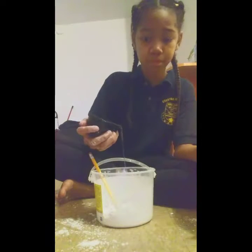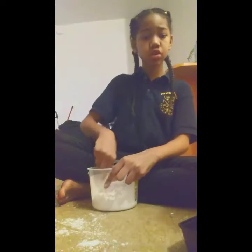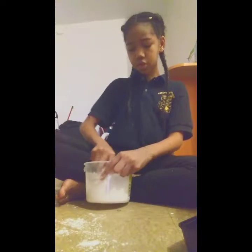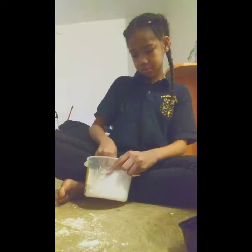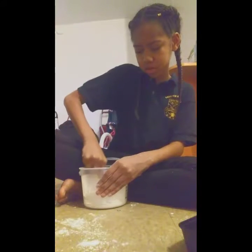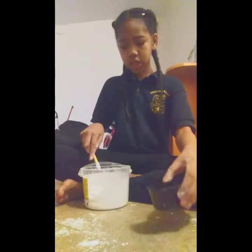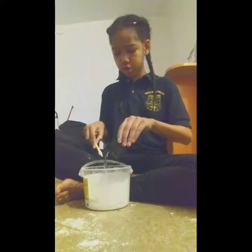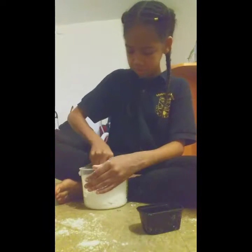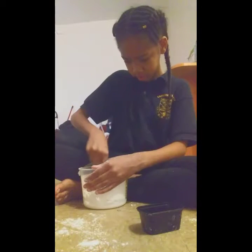A little bit at a time. It's really rough — I think it's like chunks of cornstarch. Just keep putting more water, little bits at a time. I think it's like slime, but this is something totally different.